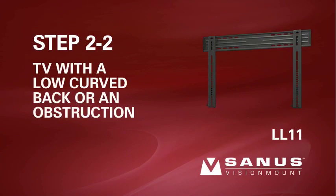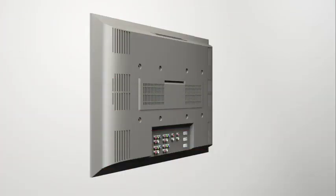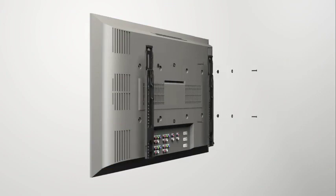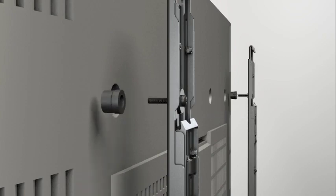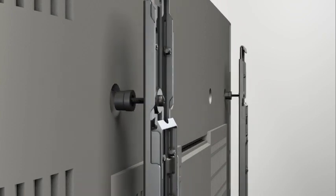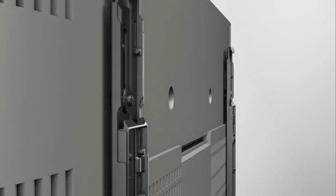Step 2-2: Attach the brackets to a TV with a low curved back or an obstruction. Thread the long screw through the appropriate flat washer, the corresponding shoulder washer, and into the bracket. Add a short spacer between the bracket and the television. The shoulder washer will snap into the spacer when they are properly aligned. Make sure the brackets are vertically centered and level with each other before tightening the screws.